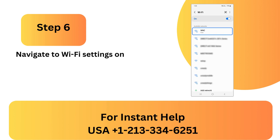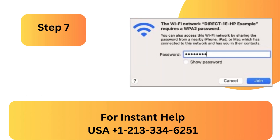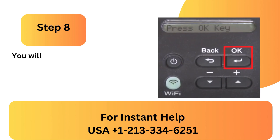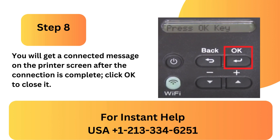Step 6: Navigate to Wi-Fi settings on your mobile device, then choose the network name that begins with Direct under Wi-Fi network. Step 7: After putting in your Wi-Fi Direct password, select Connect. Step 8: You will get a connected message on the printer screen after the connection is complete. Click OK to close it.